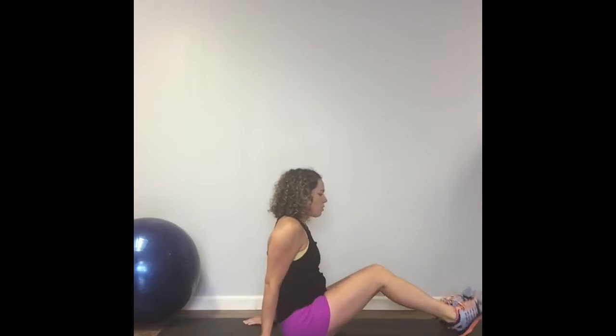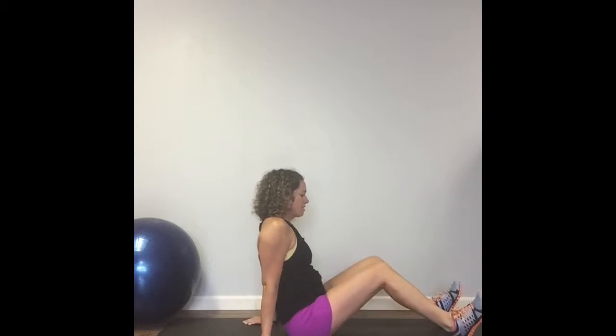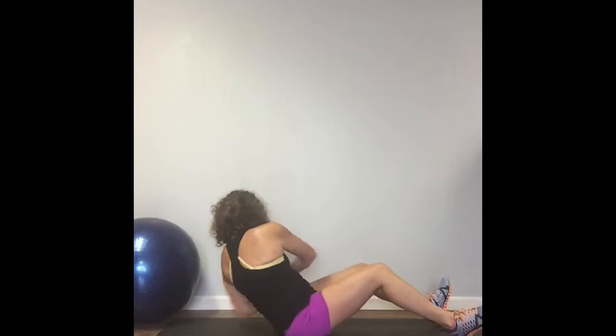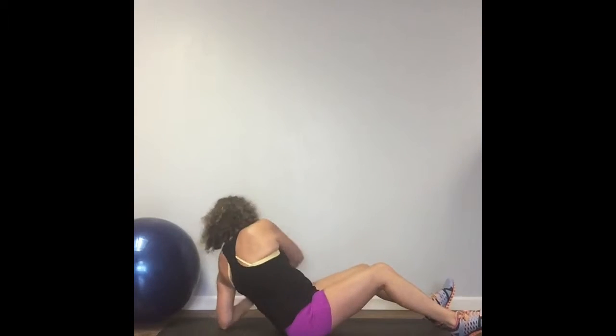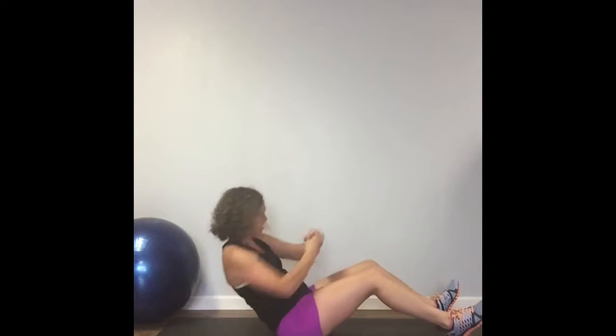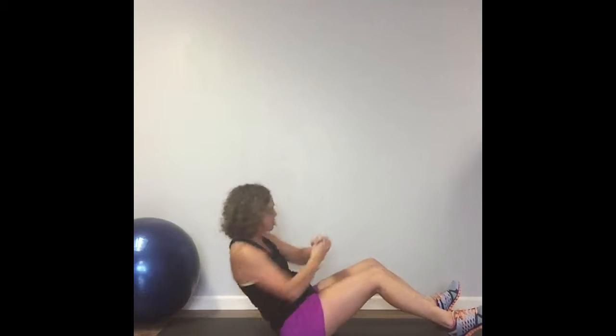Our first move today is going to be the Mason Twist. We're going to get back here in a C-sit position. Your heels are going to be in the ground, toes pointed straight up. You're leaning back into a C-curve position. Scoop your abs, tuck your belly button into your spine, and we're twisting. Every time your elbow comes back behind you, and you're breathing. You're going to do as many as you can of those in 60 seconds.